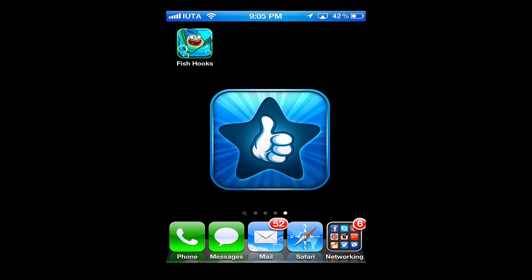Hello and welcome to this edition of I Use This App. In today's review we're going to be going over the top free app in the App Store called Disney Fish Hooks. I've got it installed for us already so let's open it up and jump right in.